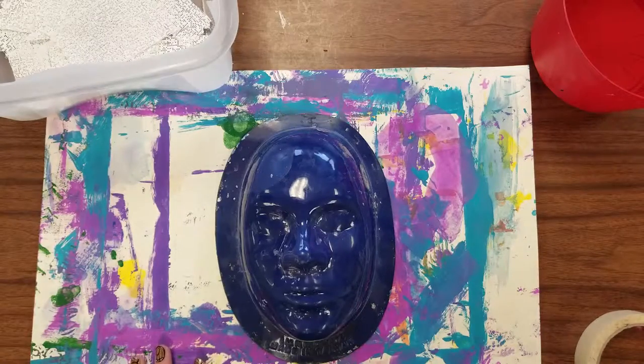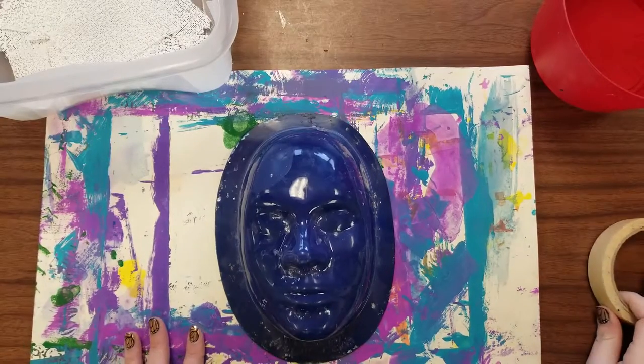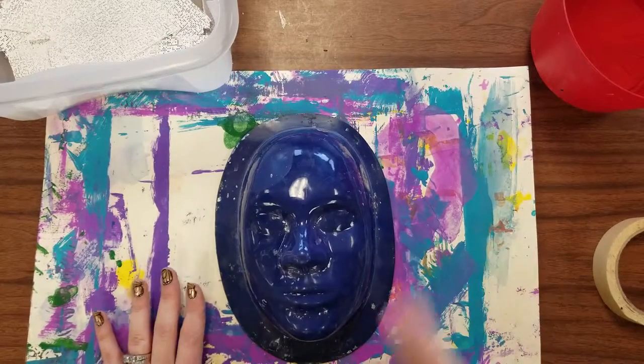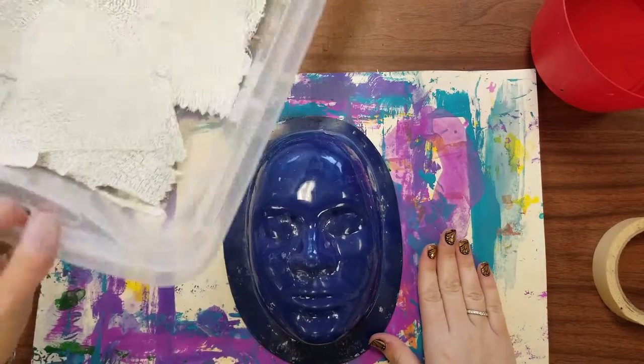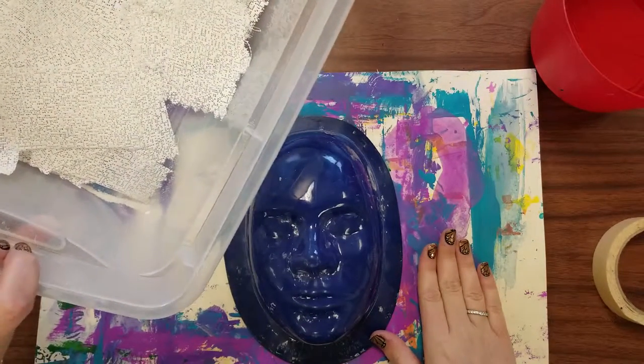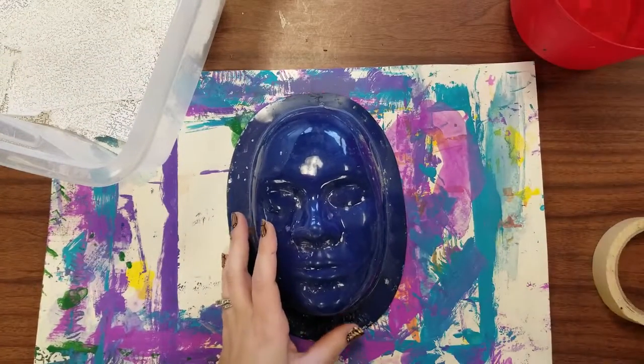Hello everyone! Today we're going to be doing some mask making. To set up our station you'll need a smock, you'll need a placemat, and the special materials are going to be the plaster gauze strips, your mask form, and some water.